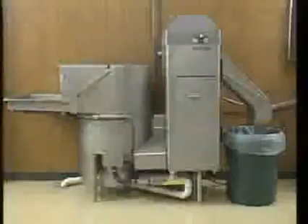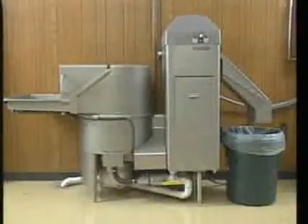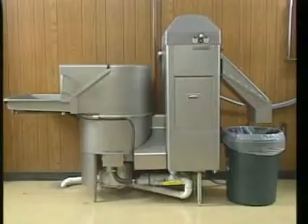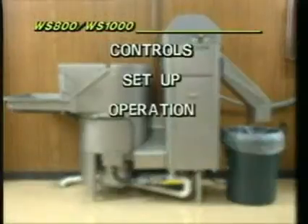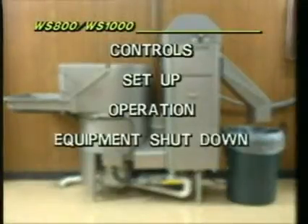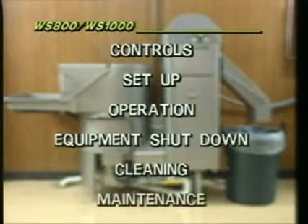In the next few minutes, you will learn operating procedures for Hobart WS800 and WS1000 waste equipment systems, including controls, setup and operational procedures, equipment shutdown and cleaning, and minor maintenance procedures.